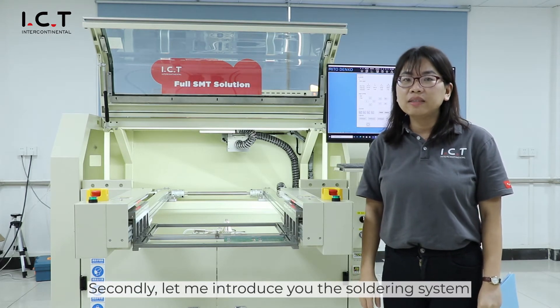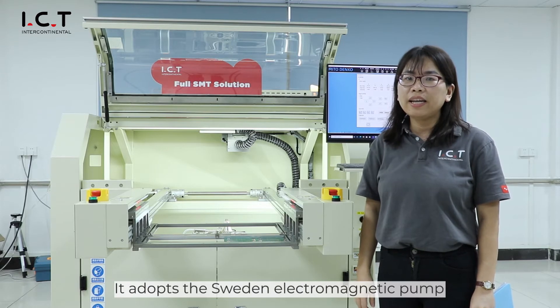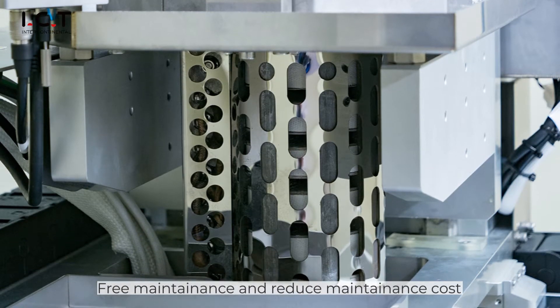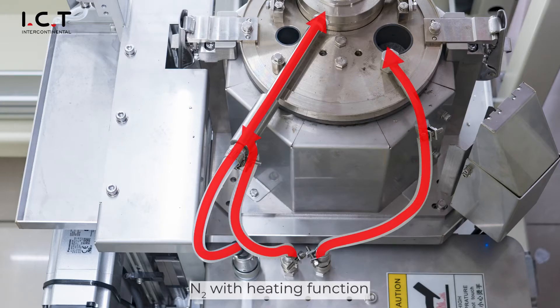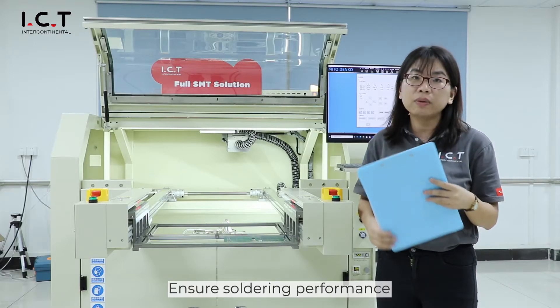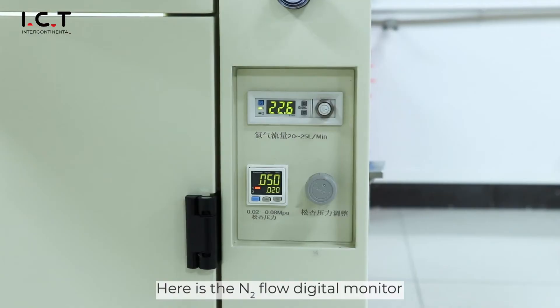Let me introduce the soldering system. It features an enclosed electronic process with reduced maintenance costs. The nitrogen circulating function pre-cleans the board before soldering to ensure soldering performance. Here is the nitrogen control monitoring.